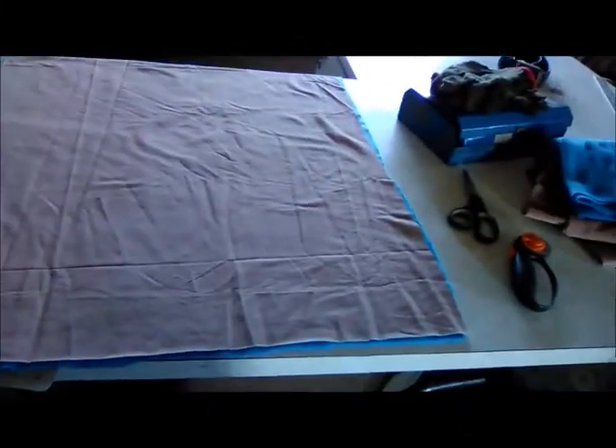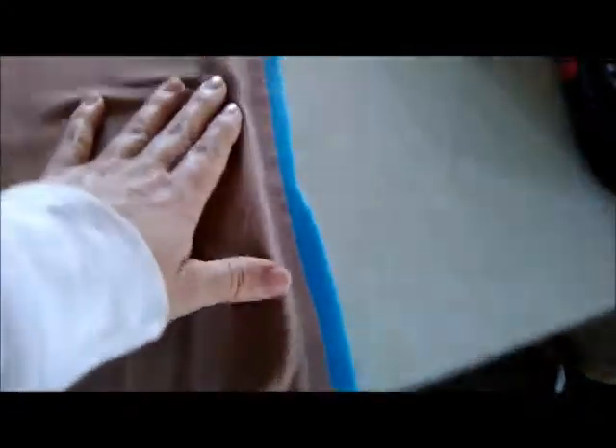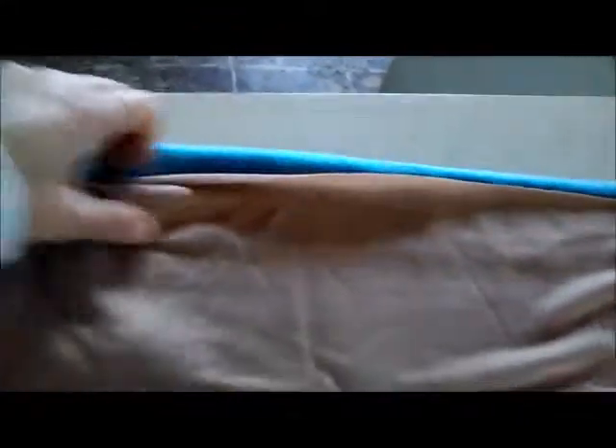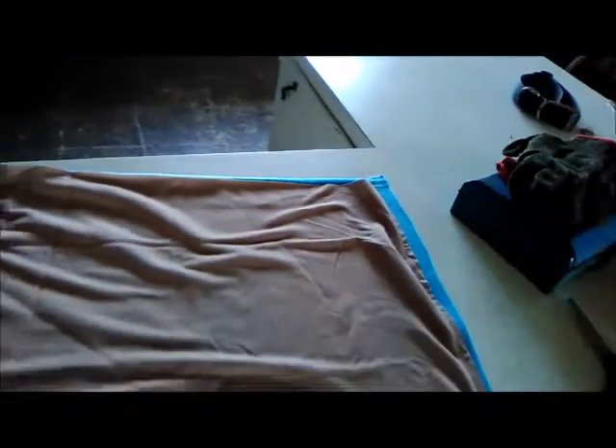So I got this sewn up. I did get off on this corner — but guys, it's a dog bed; if it were anything else I'd rip it out and do it right. I didn't pin, I just laid them up, and you can see it started to go crooked here and was kind of off by the end. I should have pinned it. I'm going to trim all this, flip it right side out, hem it so I can put some cam snaps on it, and then it'll be ready to go. I'll show you how I make the inside with those pillows and some real wool.